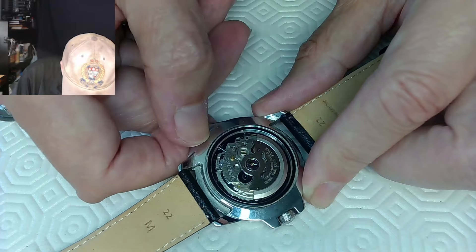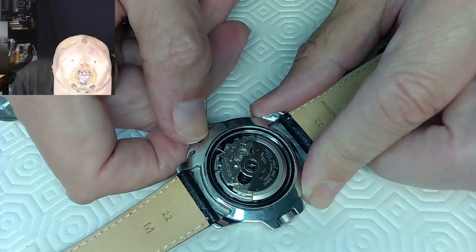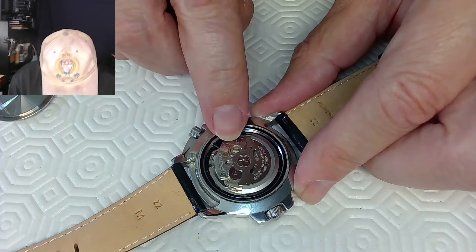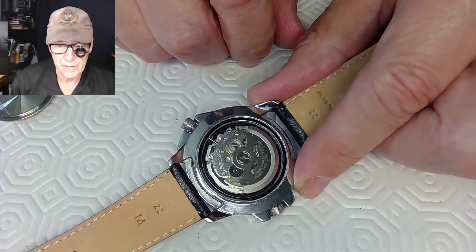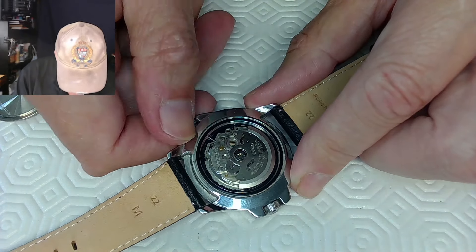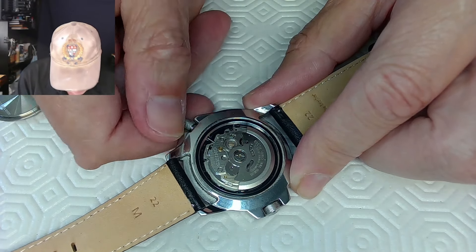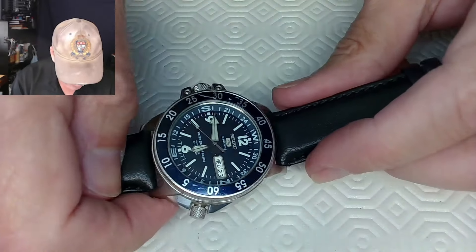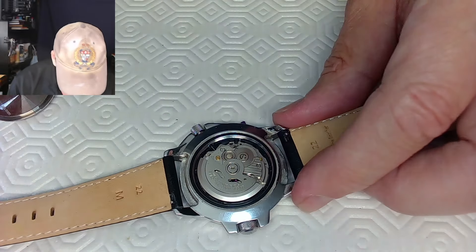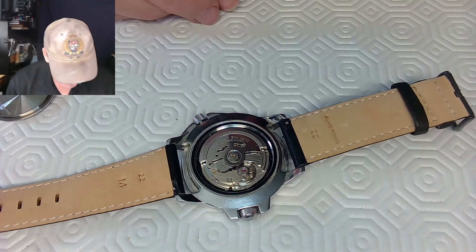The stem might be broken — not absolutely sure. I'll have to disassemble this to find out what's wrong. If you take the rotor mechanism off, you can get access to the manual mechanisms. I think the 7S36B movement should be winding and hacking. If you look at the watch now it's running — going to run quite well. It actually probably has an excellent amplitude. I'm going to do a slow-motion video of this and show you what the amplitude looks like.